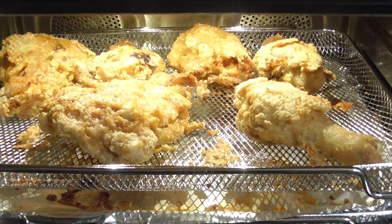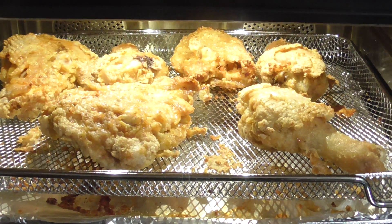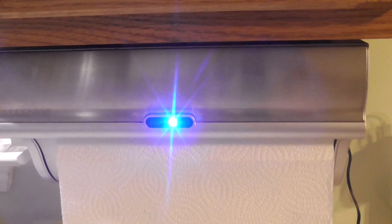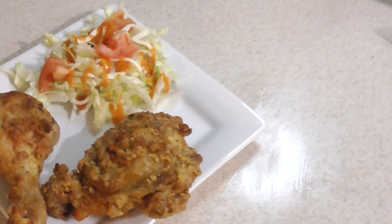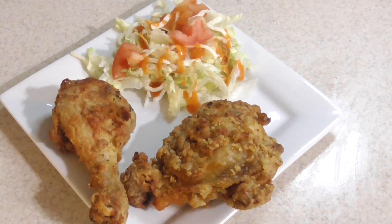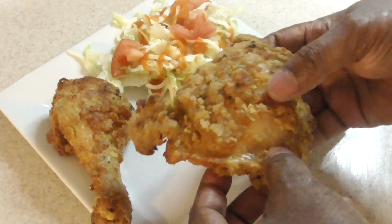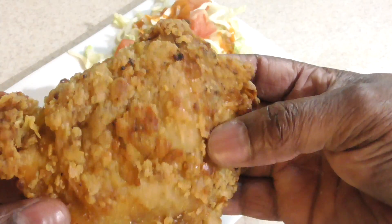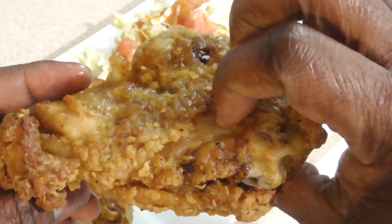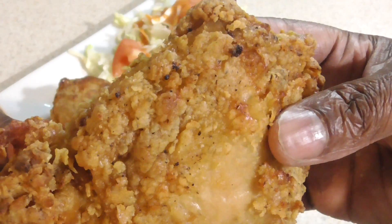I'm gonna take these out, let them rest on some paper towels, make a quick salad, and we'll get to eat. Shout out to my kitchen gadgets group on Facebook one time. Alright guys, it is time to eat — I made my salad. Let's take a look at this. Not bad — flaky. Go ahead and have a bite. Let's see what we're working with.